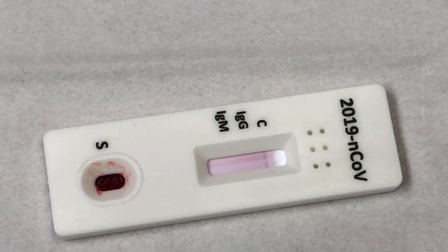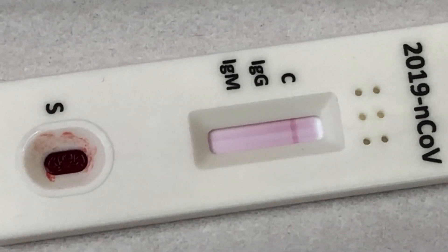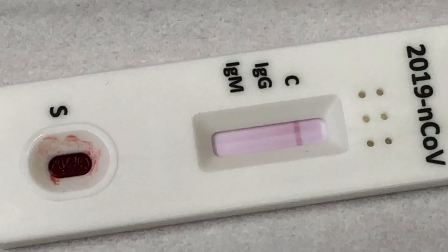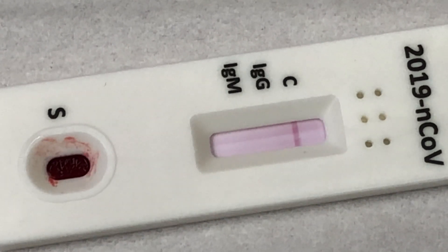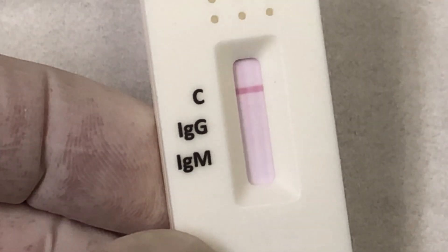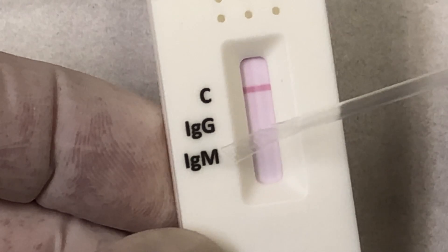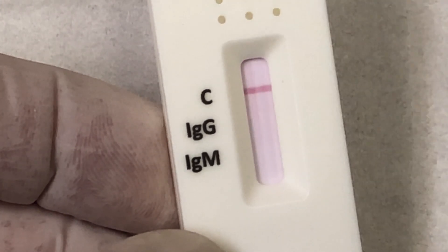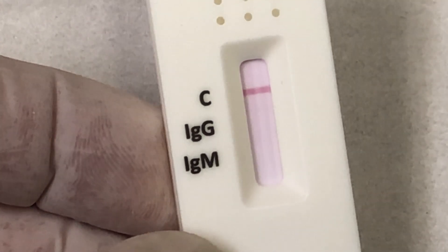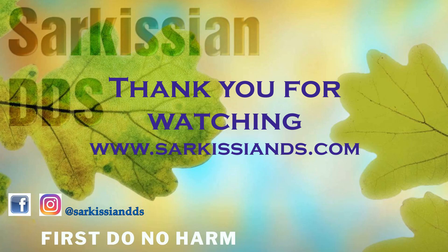This test came up negative. Be aware that the efficacy and accuracy of this test is anywhere between 90 and 98%. You can refer to the charts at the beginning of this video for a proper interpretation of positive and negative results. Thank you for watching.